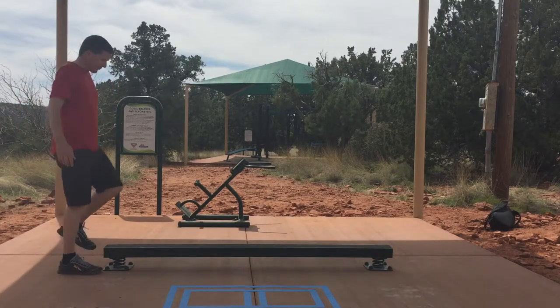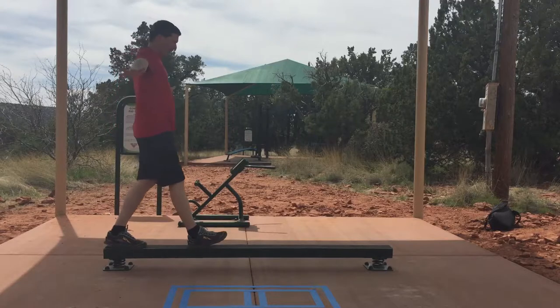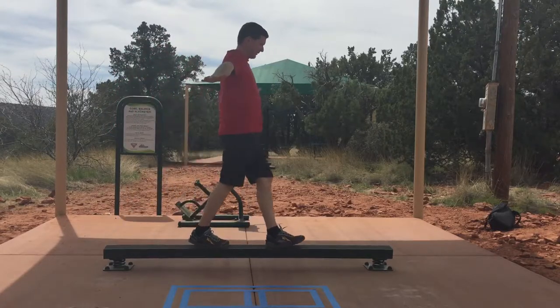You want to add a little progression — take longer strides, and get your rear foot up to the length of the front.